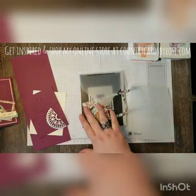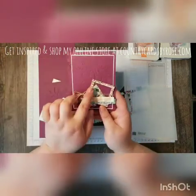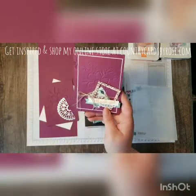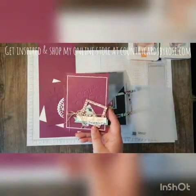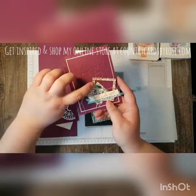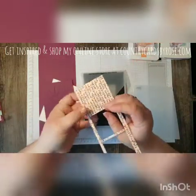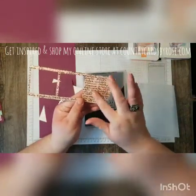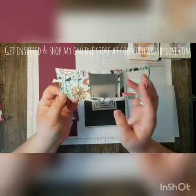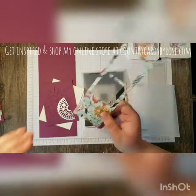The color palette for our card is Rich Razzleberry and Very Vanilla. I'm also using some of the Designer Series Paper from the Share What You Love bundle. I've cut one square from the Handwritten Flower Names pattern, and the other side is the square I'm using to coincide with it.